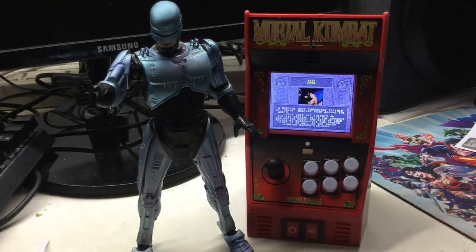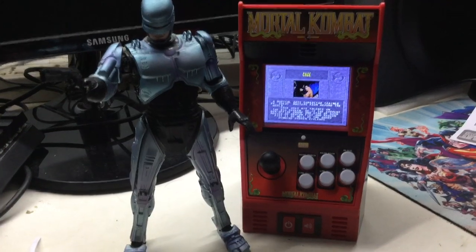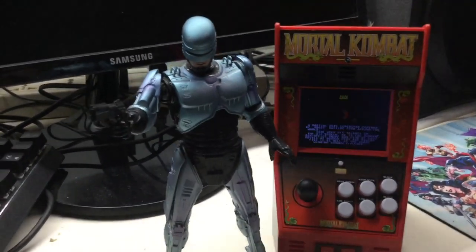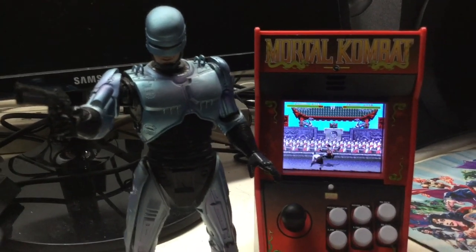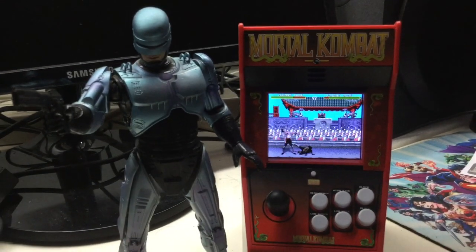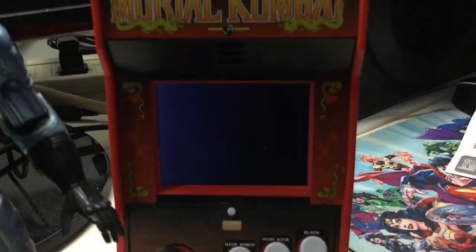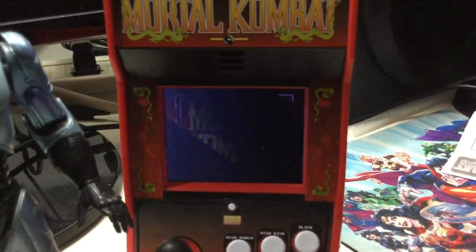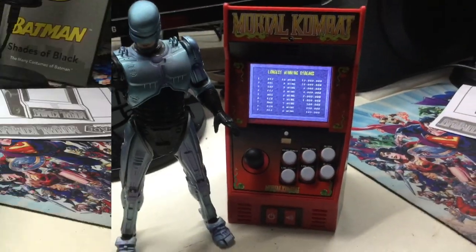We're going to put this thing beside RoboCop here — RoboCop playing Mortal Kombat. And he's going to be — well, he is a character in Mortal Kombat now, I stand corrected. Mortal Kombat 11 Aftermath is now out for PlayStation 4, Xbox One, Nintendo Switch, and PC, while I get to play some retro classic Mortal Kombat. Yeah, let's take this for a spin.